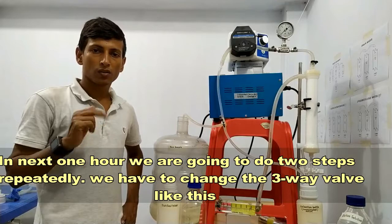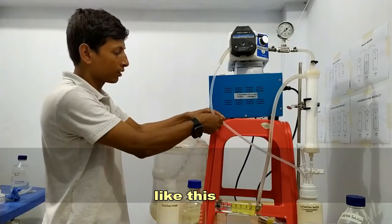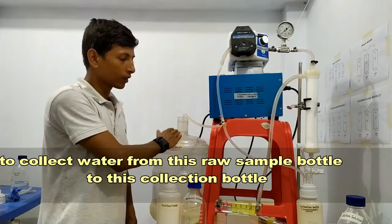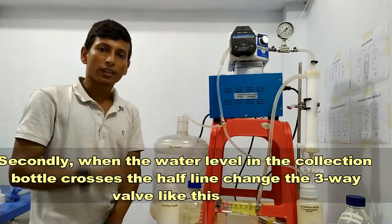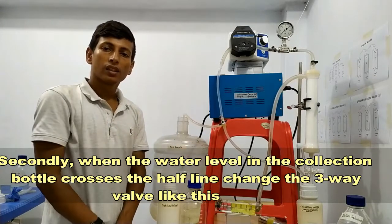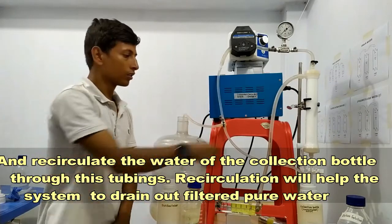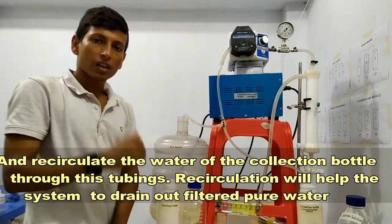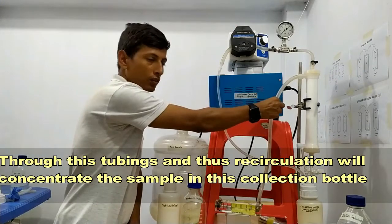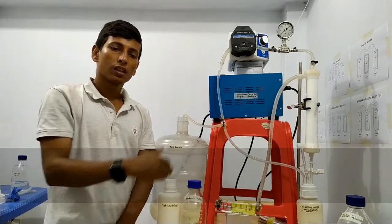In the next one hour we are going to do two things continuously. First, we have to change the three-way valve to transfer water from the raw sample bottle to the collection bottle. Second, when the water level in the collection bottle crosses the half line, change the three-way valve to recirculate the water of the collection bottle through the tubing. Recirculating will help the system drain out filtered pure water through the tubing, and thus the recirculation will concentrate the sample in the collection bottle.